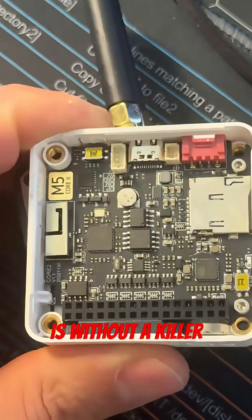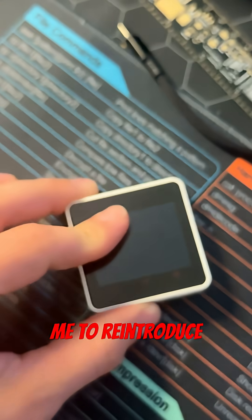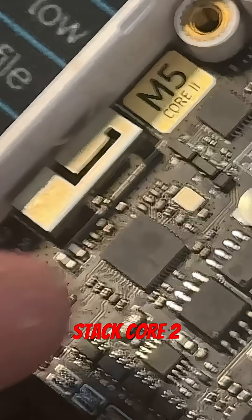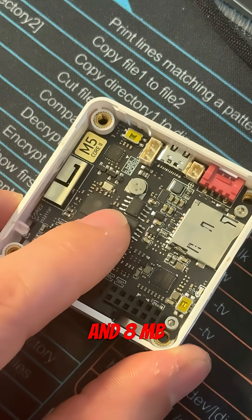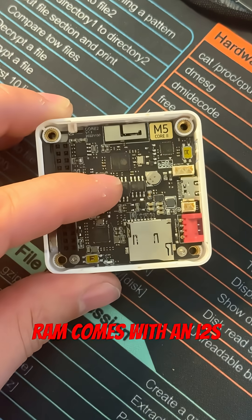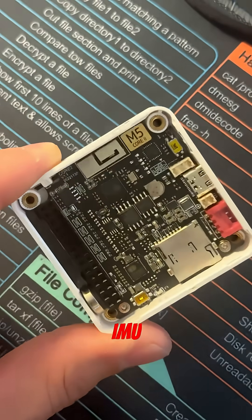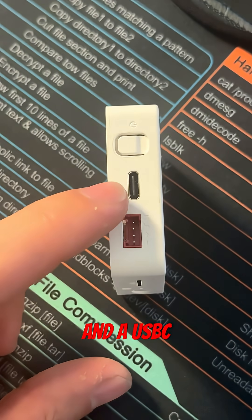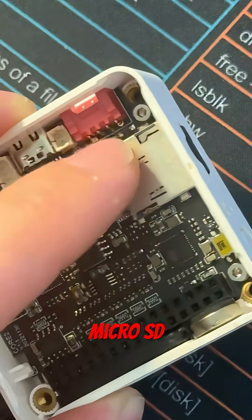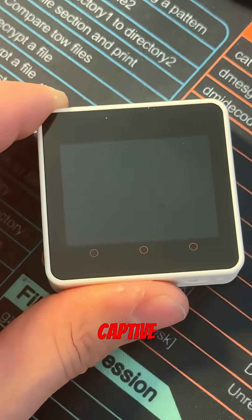But hardware without a killer core is just a pile of PCBs. This is where the Core 2 comes in. Allow me to reintroduce the M5Stack Core 2, powered by the ESP32. It comes with 16 megabytes of flash memory and 8 megabytes of PSRAM, an I2S amplifier, a speaker, and a microphone. It has a 6-axis IMU and a real-time clock, a reset button, power button, 4-pin Grove connector, USB-C port for power and data, and a microSD card for storage.